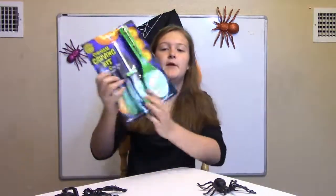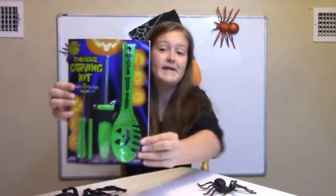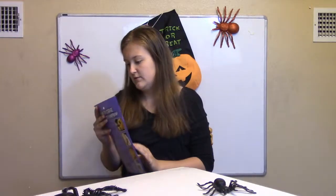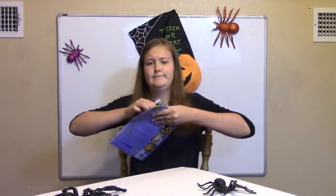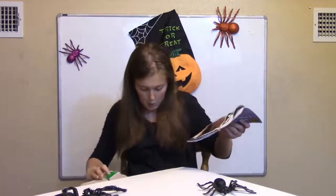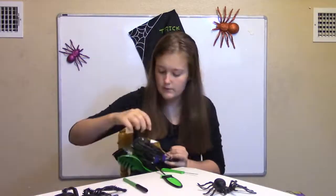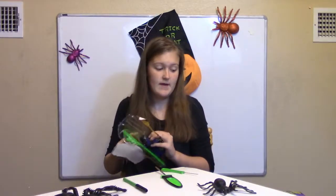I have this colossal carving kit. I've never used it — it's been in our Halloween storage, so let's open it. This is a marker, I'm guessing, so you can draw your stuff. This is a scooper for your pumpkin goop. We won't need that because we don't have any pumpkin goop. We can do this.